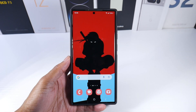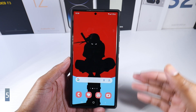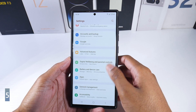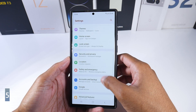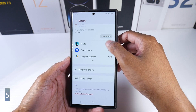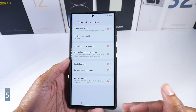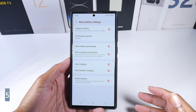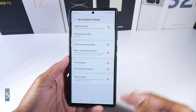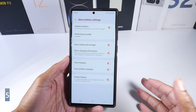This last tip is a must for anyone planning to keep their phone for its full lifecycle — protecting the battery. Go to Settings, then Battery and Device Care, click Battery, then More Battery Settings. Turn on the option to limit the maximum charge to 85%. This keeps battery health really good over time by stopping the charge at 85%, helping prevent the battery degradation that happens over the years.